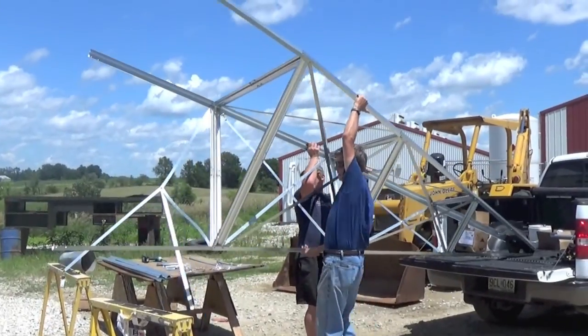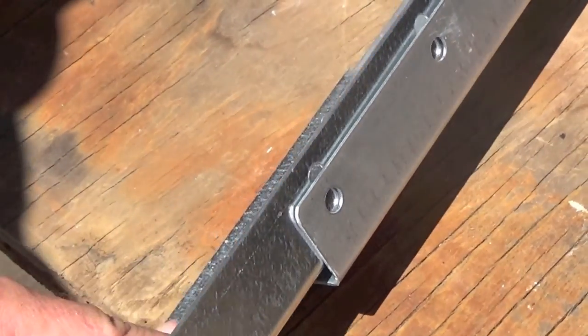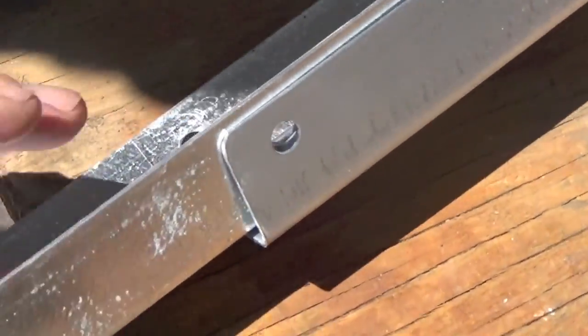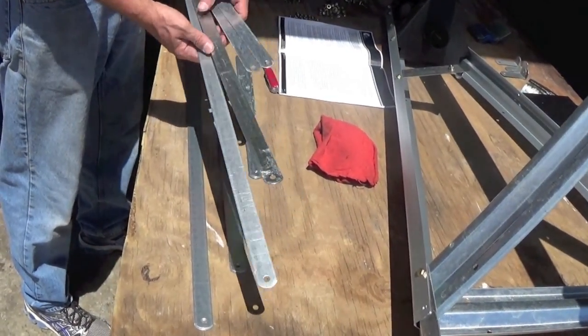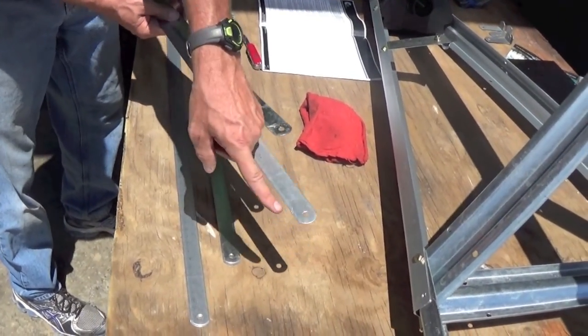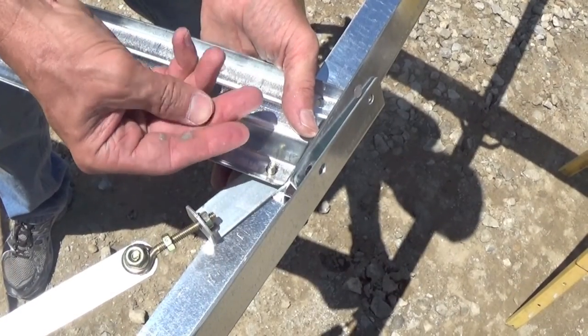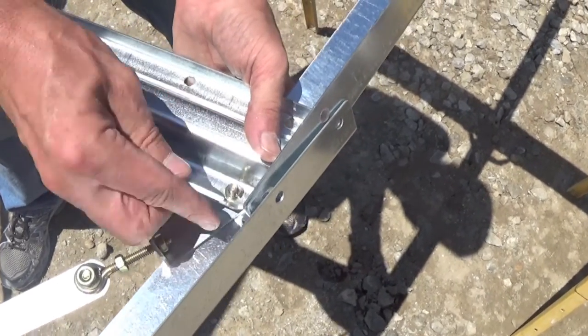It helps to flip the windmill over each time so you are working at waist level. You should also make sure the top leg overlaps the bottom leg so water doesn't run down and into the next section. When attaching the cross braces to each extension, note that one brace is shorter than the other. The shorter cross brace is where the tightener attaches and will become adjustable, allowing you to tighten that section of the tower when the tower is complete.